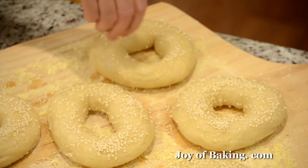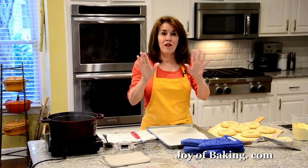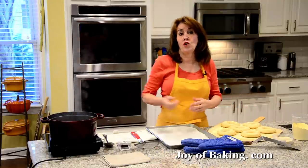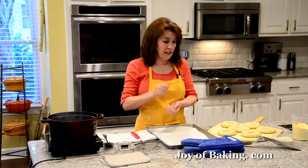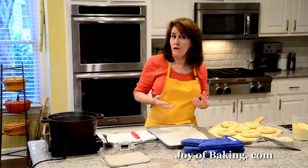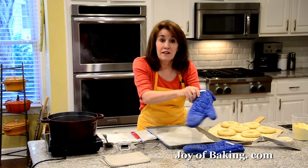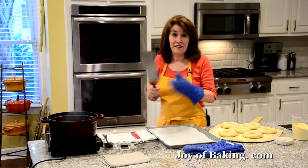Space the bagels evenly on the baking stone, then quickly place about eight ice cubes into the cast-iron frying pan to create steam. Bake for around 14 minutes — you're looking for a beautiful golden brown color, and when you tap the bottom it should sound hollow. While these are baking, you can boil your next six.